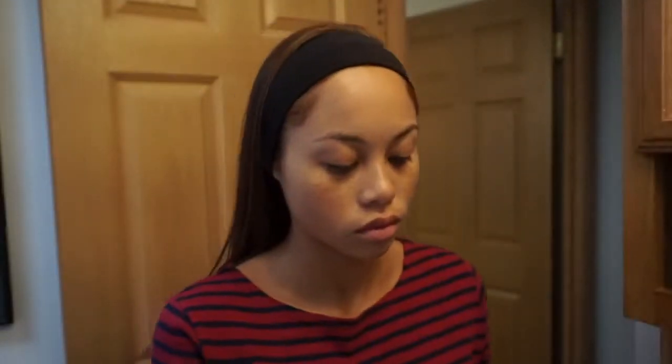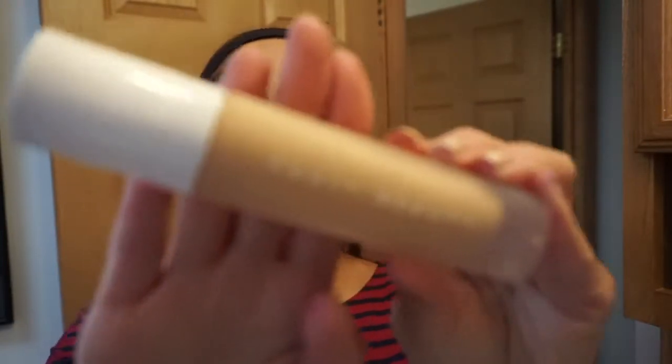First off, I'm using the Mary Kay Primer and I'm just putting this all over my face. This is kind of similar to the last video I did, but I still wanted to upload this one for you guys.